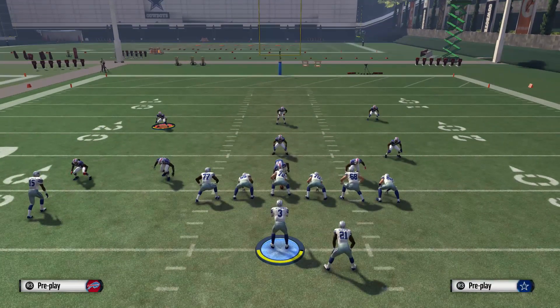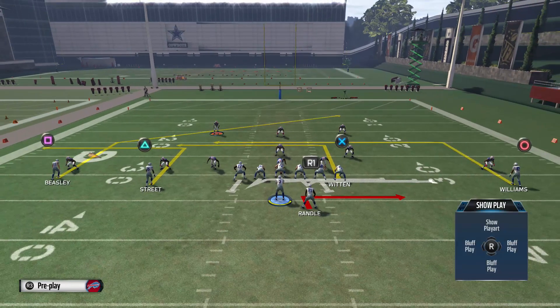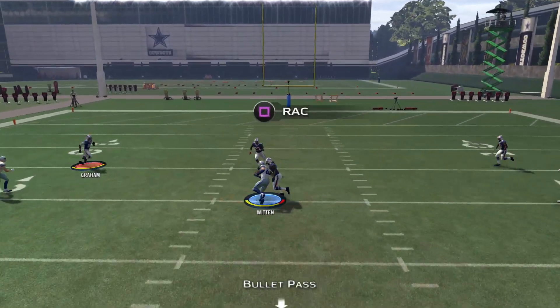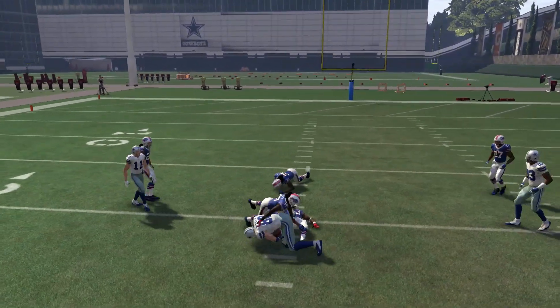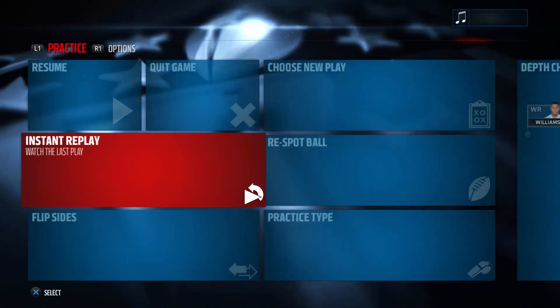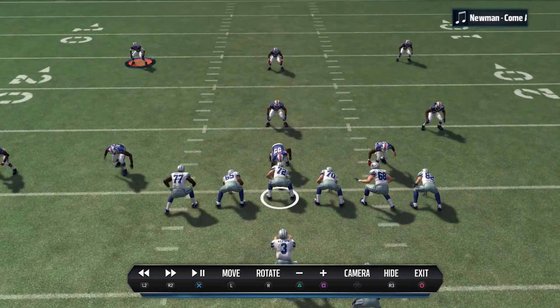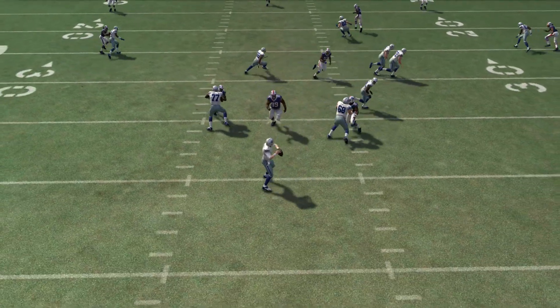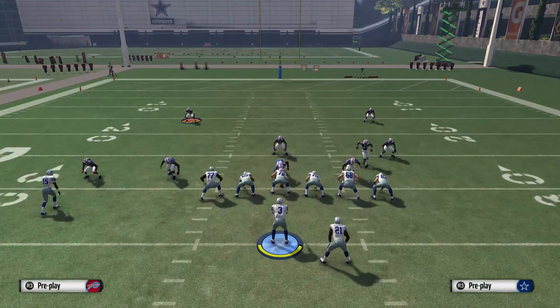So here we're running against a man defense, and since most people already know that slip screens work very well against zone — pretty much any zone — with this one you have an option against man too. Also if they try to manually cover your screen, you'll be able to have this tight end over across the middle. There are other plays with crossing routes across the middle, but you definitely want to try to have a couple of options when you run a screen, in case someone covers it and you're not out of luck.